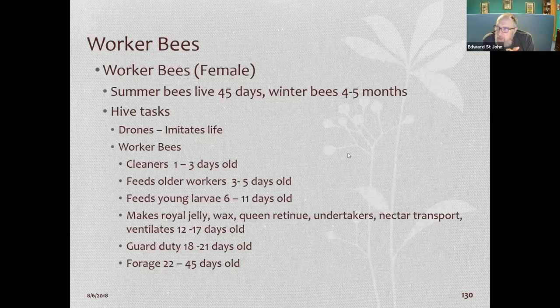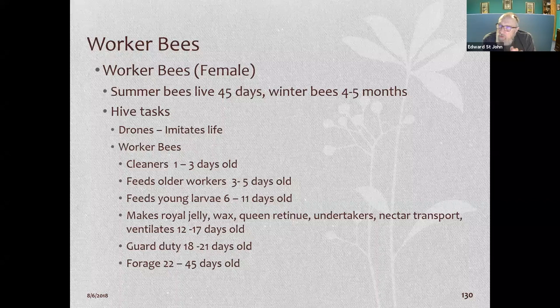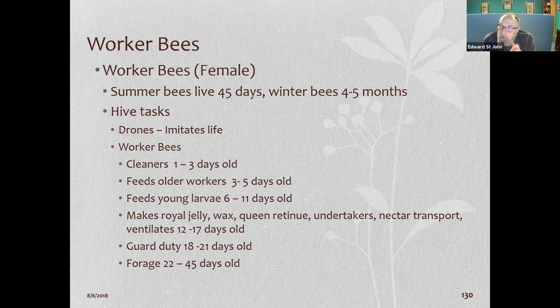Worker bees live 45 days maximum in the summer — if they have disease or mite problems they live less. Winter bees last four or five months. Drones do absolutely nothing in the hive; they don't do any work whatsoever. Worker bees have different tasks depending on their age.